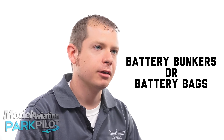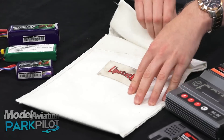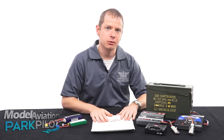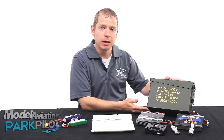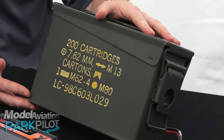Always store your LiPo batteries in a fire-safe container. This is a LiPo battery bag made just for that purpose. You open the velcro seal, place your battery inside, keeping it in an environment safe from a fire hazard. Many members will use something more simple, like this example battery bunker which has been made from an old ammunition box. You could pick one of these up at a garage sale or even a flea market.